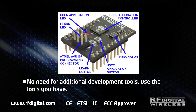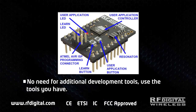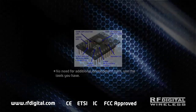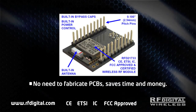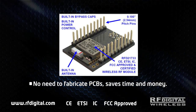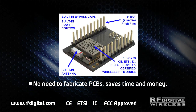No need for additional development tools — use the tools you already have. No special connectors, no wiring or soldering needed. No RF knowledge needed. Reuse your existing code. No need to fabricate PCBs. Saves time and money. All bypass caps are included. Plugs into any breadboard. Compliance approved and fully tested. Get your application up and running in minutes.